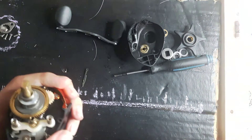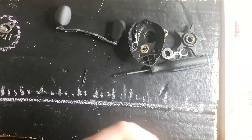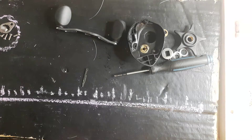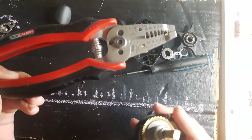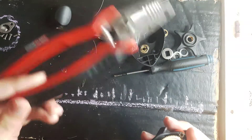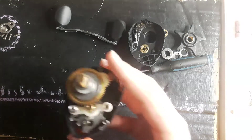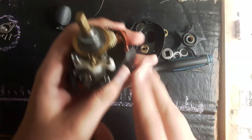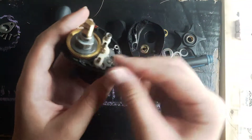And then take like clippers or something — wire clippers or whatever they are — and just clip them. That's all I did.